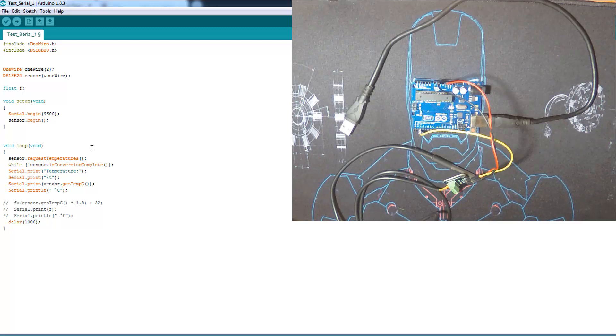In the loop, we use request temperature to get the reading from the sensor. As long as the conversion isn't complete, it won't print anything. When the conversion is complete, it shows the temperature. That's it for the Celsius version. You can use the Fahrenheit version by uncommenting those two lines.